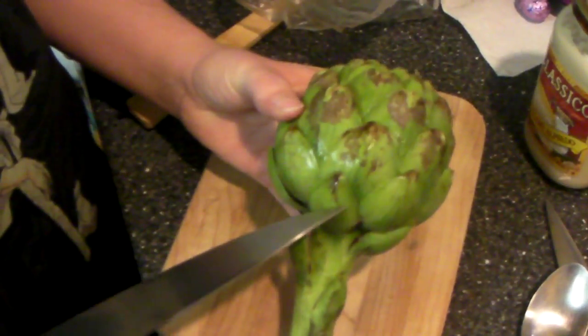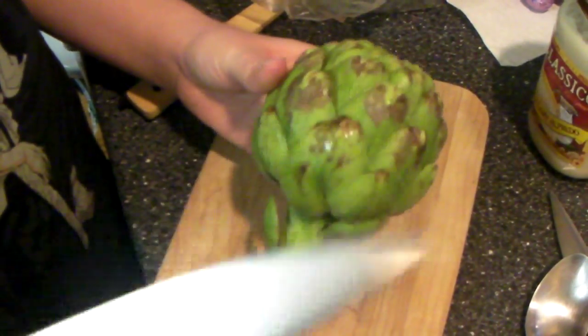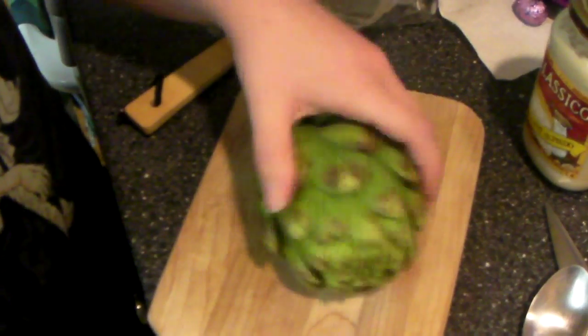So I'm going to start by saying that this isn't a fully ripe artichoke. It should be longer than this, so this isn't going to go as smoothly as it should.